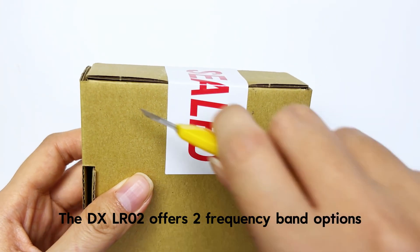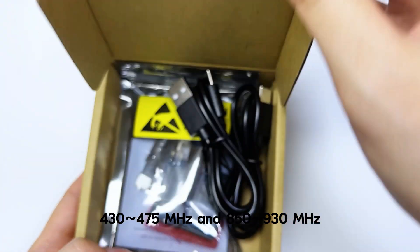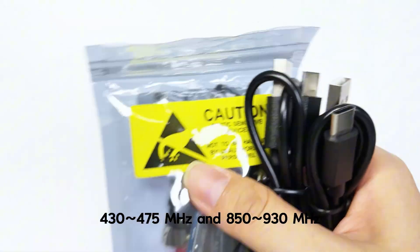The DXLR02 offers two frequency band options: 430 to 475 MHz and 850 to 930 MHz.